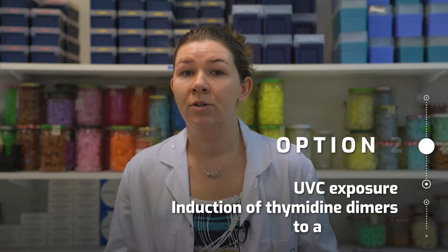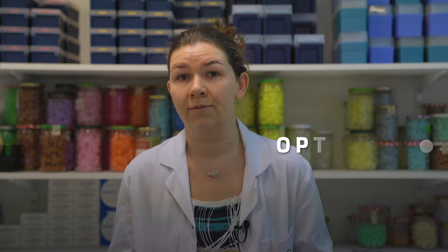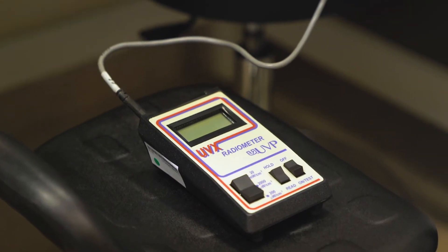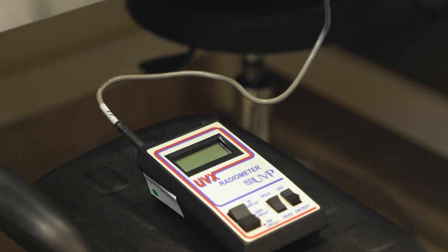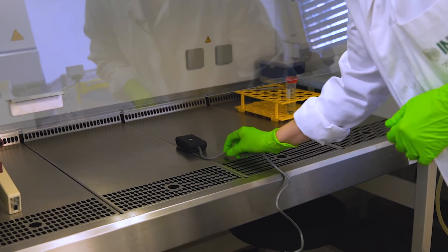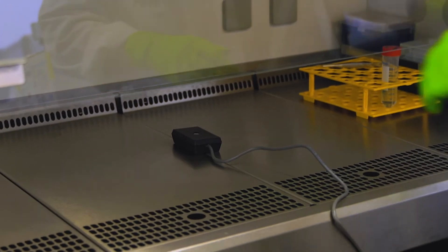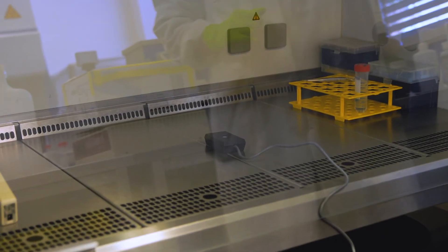In case you want to perform a nucleotide excision repair assay, you have to expose your substrate cells to UV. The best thing is to use a UV dosimeter to actually assess how strong your UV lamp is. Use a UV dosimeter and put it in the middle of the hood, just to assess the intensity.